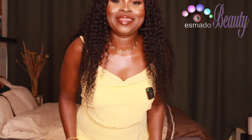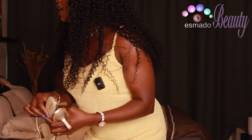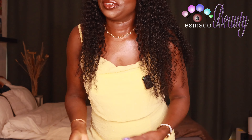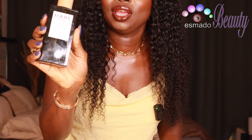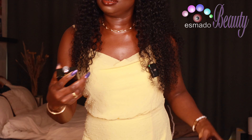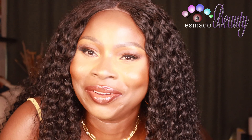Look at that — it's so full, so fluffy, beautiful! I'm going to pair it with these shoes today. The perfume I'm wearing today is Givenchy and Loi — these two paired together, amazing! Let me spray some more. See you next time! Love you, bye!